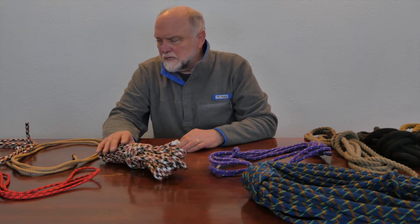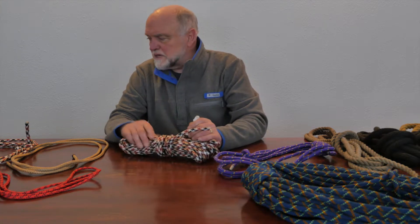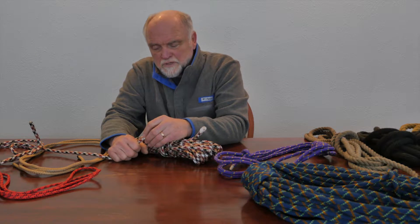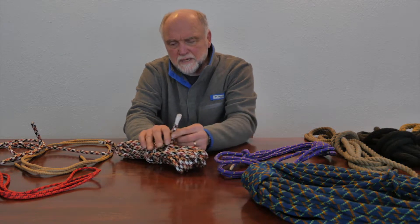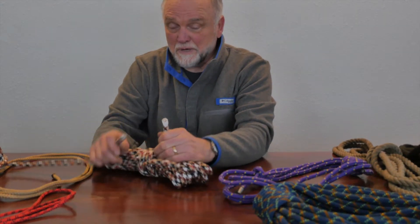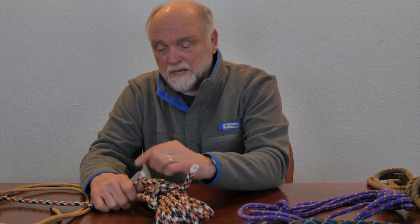Before we go any further, I want to talk a little bit about cutting and putting ends on a rope — whipping the ends or melting them. Here I have a couple of Kern mantle type ropes, and the center core is what holds the weight. Here we have a sheath that's slipping away from the end. We should either whip it — take a light cord with mini wraps and tie a special knot to protect the end — so it doesn't unravel.